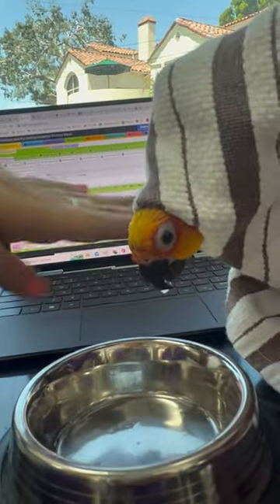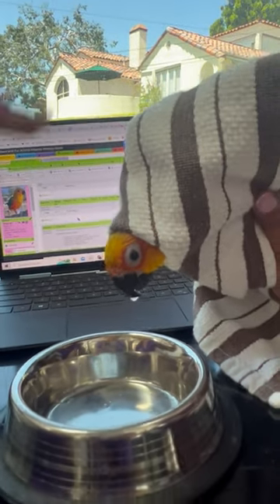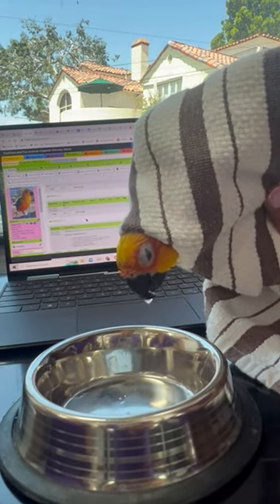Excellent. And then just leave her like this to let everything kind of drain out for another minute or two before we let her up.